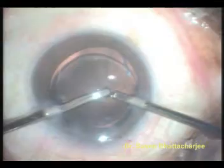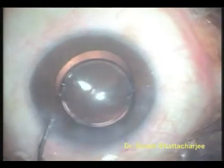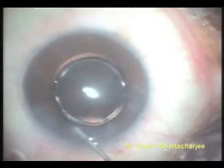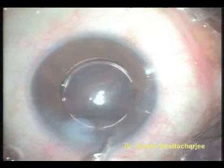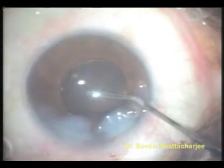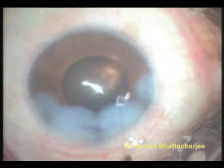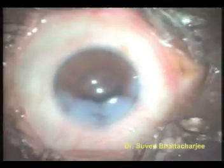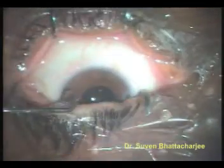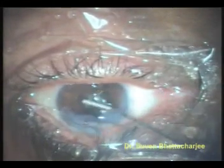It is important to remove all of the viscoelastic material used. Thereafter, a miotic agent is injected into the anterior chamber to constrict the pupil. The wound is hydrated with balanced salt solution to ensure that the lips are well opposed. Some more balanced salt solution is injected into the anterior chamber and final centration is performed. All the wounds are hydrated including the side ports. The wound is tested for any possible leakage. The speculum which was holding the lids apart is now removed. The patient is asked to squeeze the lids and the tension and leakage is tested once again.